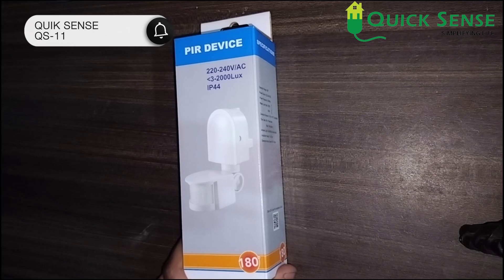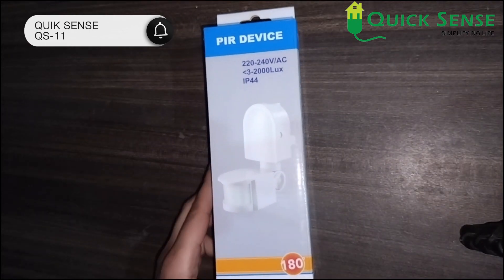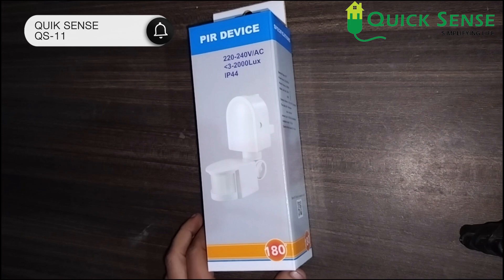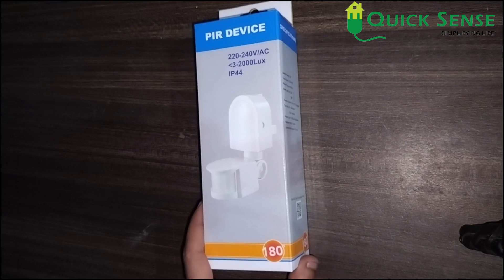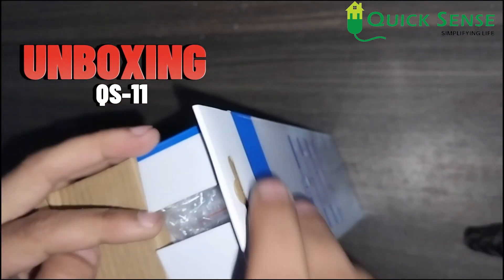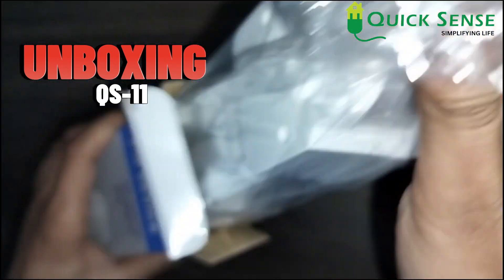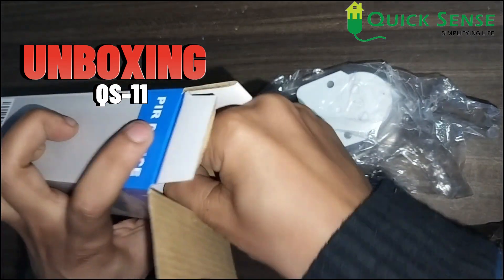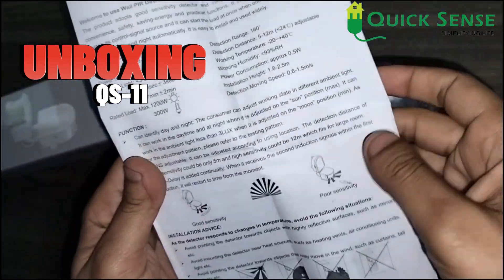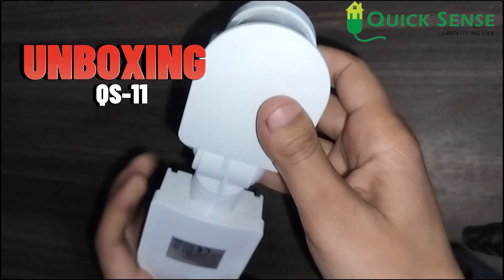Welcome back to our channel. Today I have the Quicksense PIR motion sensor QS11, wall mount type. I am unboxing it — it includes one screw to mount on the wall and one user manual. All the instructions are given in this user manual, covering how to use, how to install, and its wiring diagrams. This is the QS11.